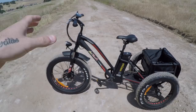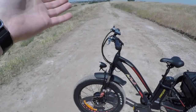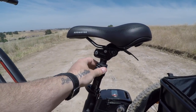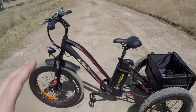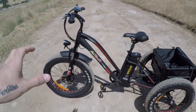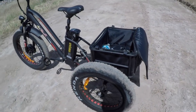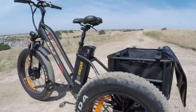The front suspension does a good job dampening minor bumps and curbs. The seat post suspension has about 30mm of travel. While not top-notch, the combination of the extra air volume in the fat tires, the front suspension, and the seat post suspension together makes for a pretty comfortable and not-jarring ride overall.